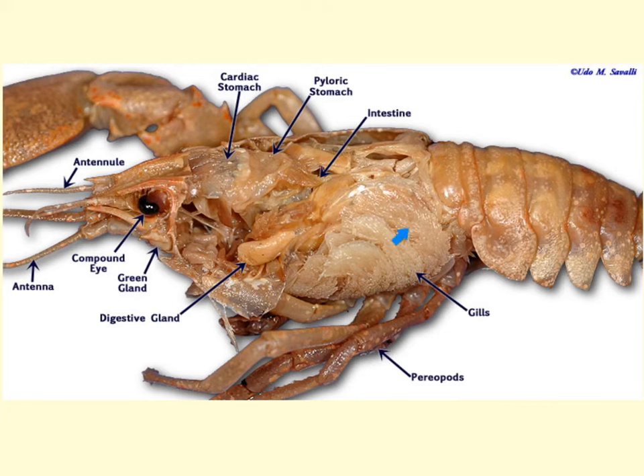Notice the gills located here. Like most aquatic animals, crayfish breathe through gills. The gills are well vascularized and have a textured appearance by structures called gill filaments, which increase the surface area for absorption of oxygen. Oxygenated water is pushed into the body cavity by the gill bailers, which are located on the second pair of the maxillae, maximizing the area for pulling oxygen from the water.